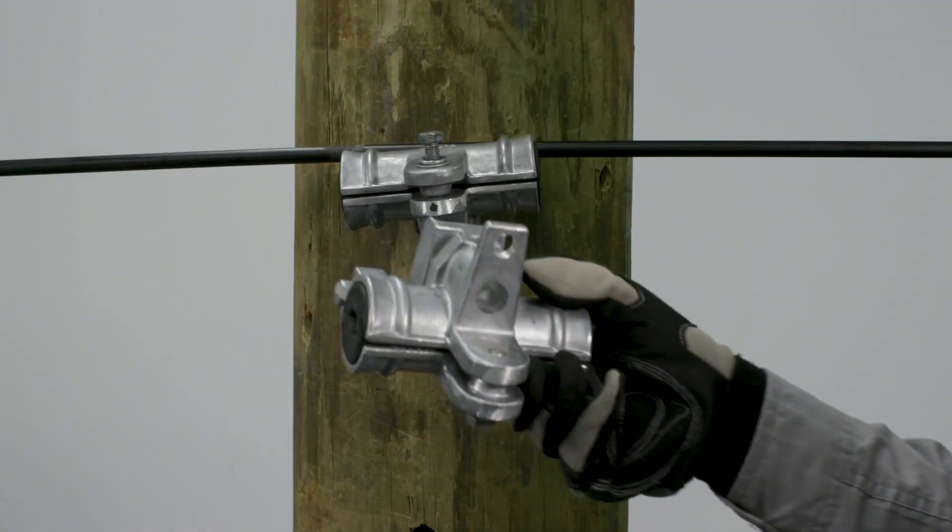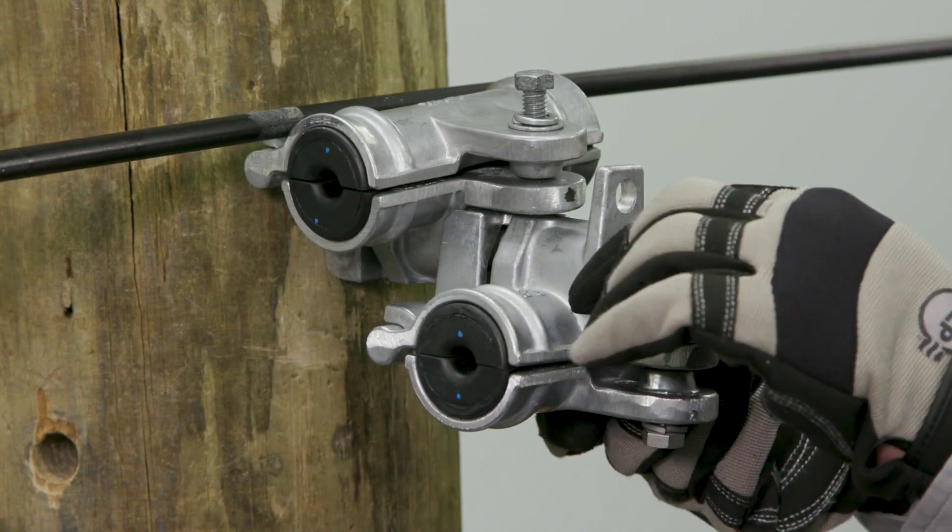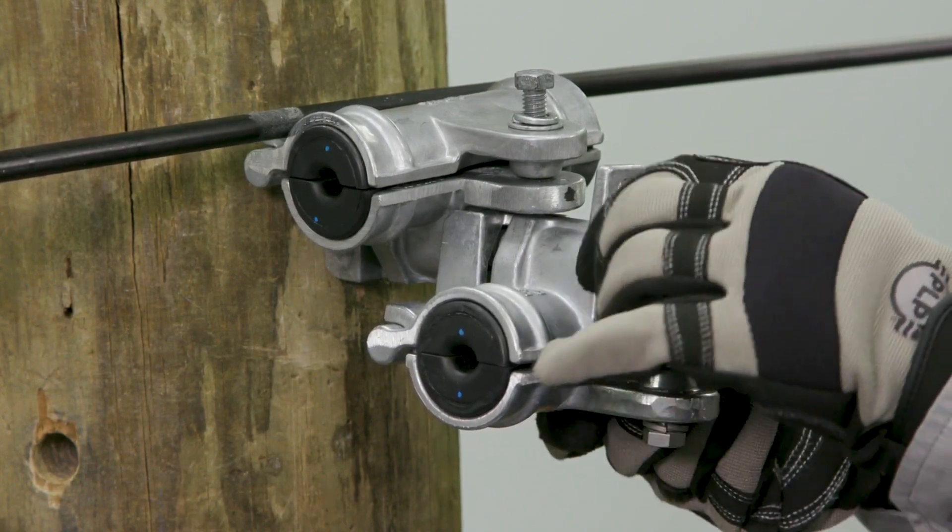In order to stack the housings, a minimum bolt length of 7 inches from the pole face is required. Place the aluminum support onto the captured support in the orientation shown.